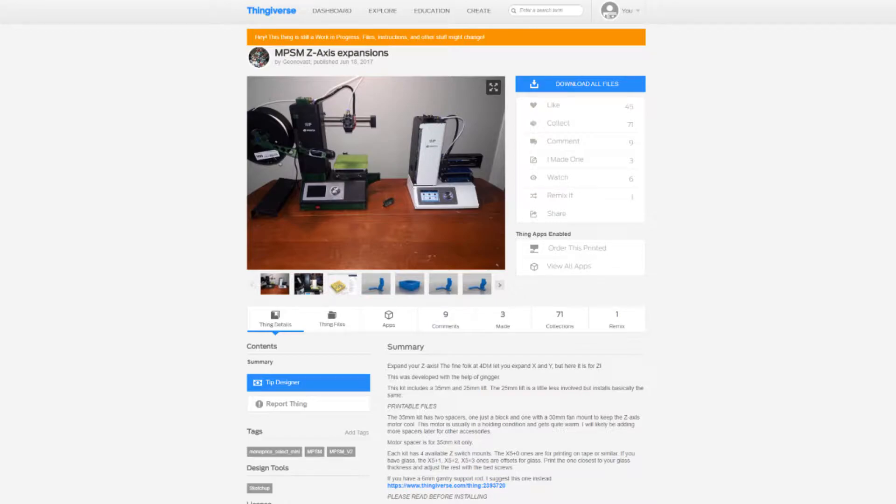This video goes over Genova's Z axis expansion that is available on Thingiverse. There are instructions available on the website there if you want to follow those instead, but they were a little unclear to me so I decided to make a video to better explain the whole process and show some ways to make it a little bit easier.